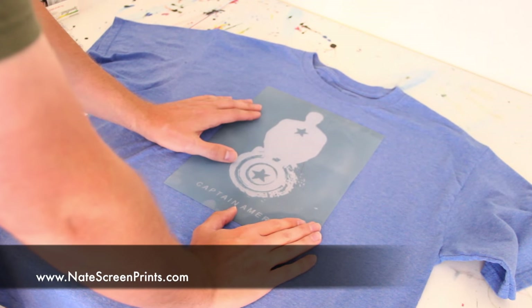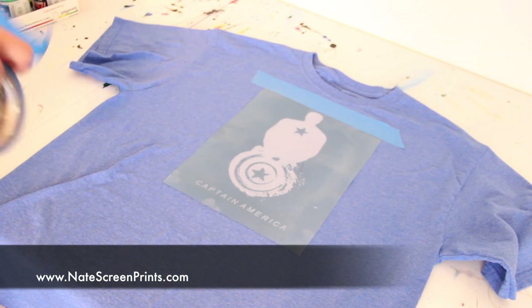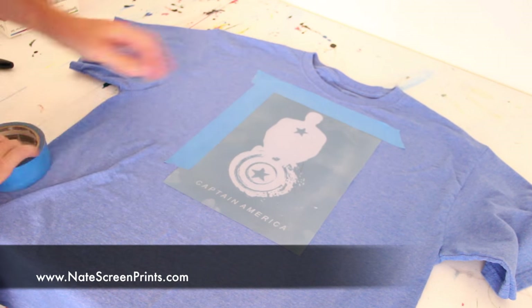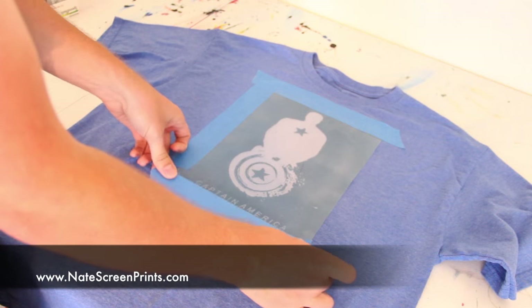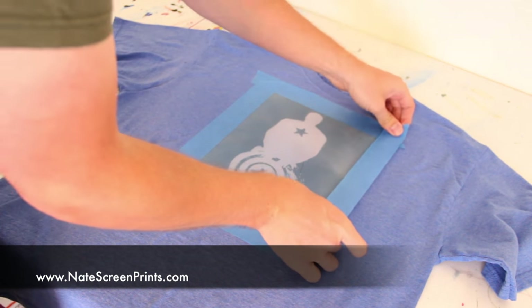Once I allow that to dry — I can either let it dry itself or use a blow dryer — with it dry, I'm going to attach it to my t-shirt that's laying down on a flat surface. I like to use blue painter's tape to hold it down in place. You don't want the stencil to shift around while you're screen printing.